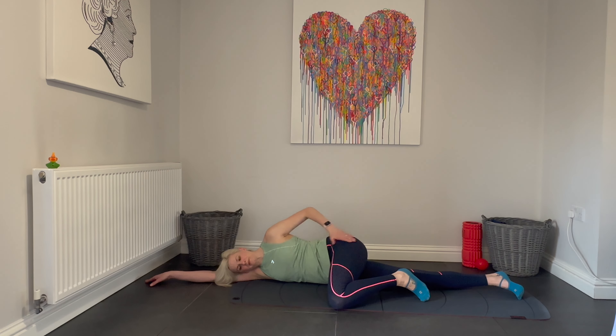Well done. Draw that leg in, give it some thanks, take a moment to breathe and relax.